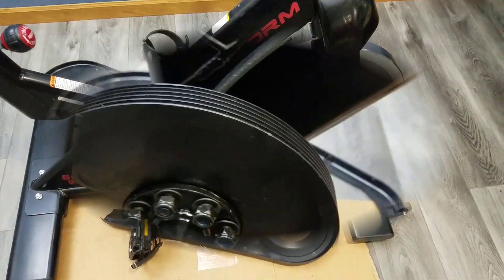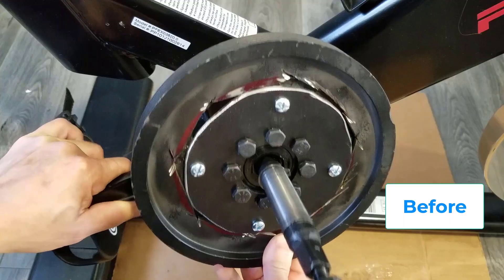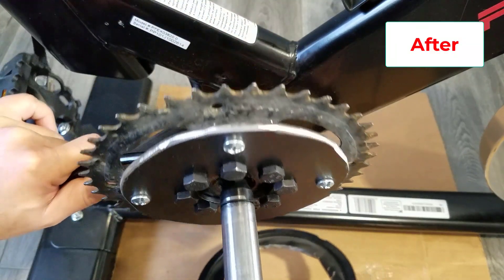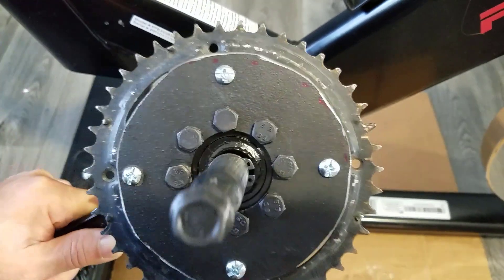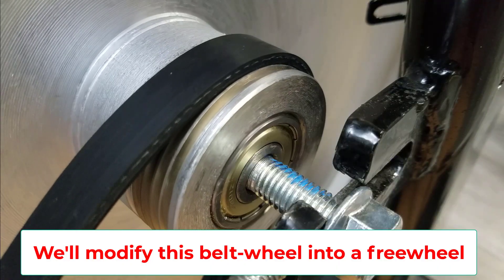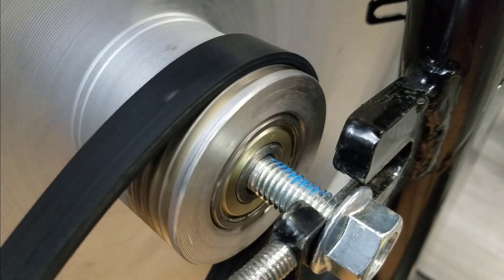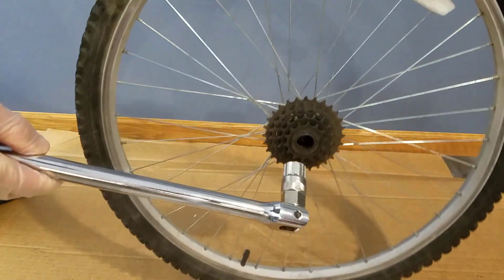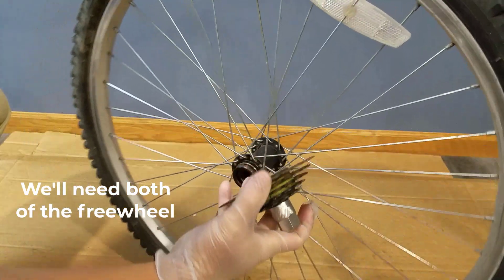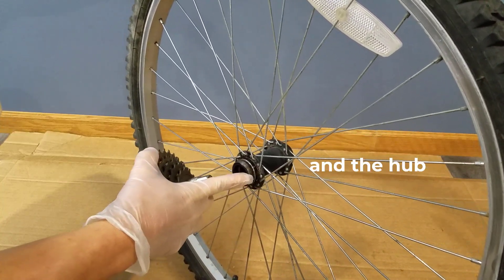We'll start by customizing this belt driven system. Enjoy the rest of the video. I'll see you on the other side. Let's get started.